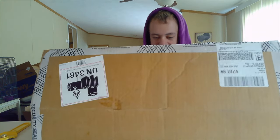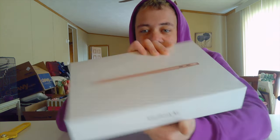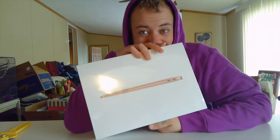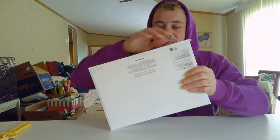Hey YouTubers, how's it going? It's AtAmazons here. You will not believe what just came in the mail! This was a birthday gift from my parents — thank you mom and dad. So let's open up and see what's inside. I've never had one of these before, this is my first one ever. We got ourselves the MacBook, and it's gold color!